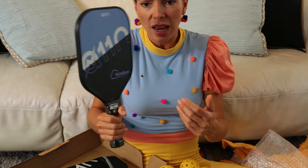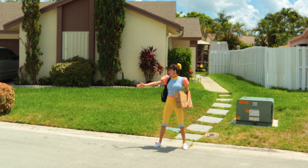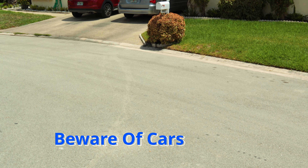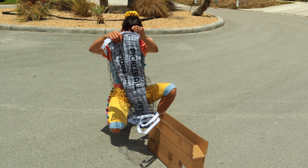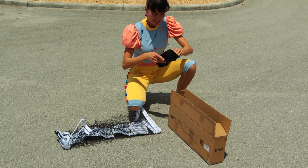And this is the portable pickleball net! I don't think I can build this inside, so let's go outside and build it together! Whoa, there's a lot of space here — this will be the perfect spot!